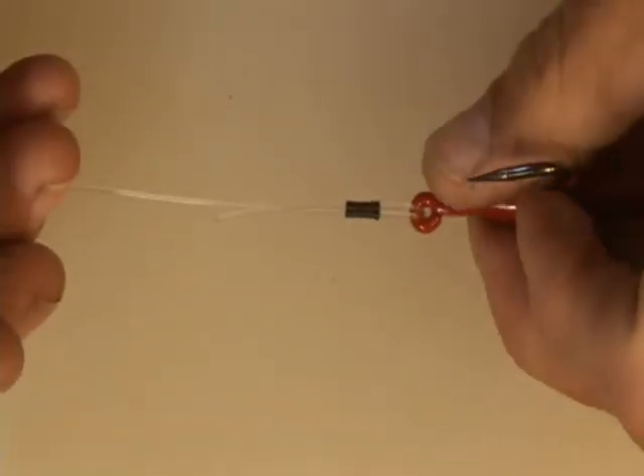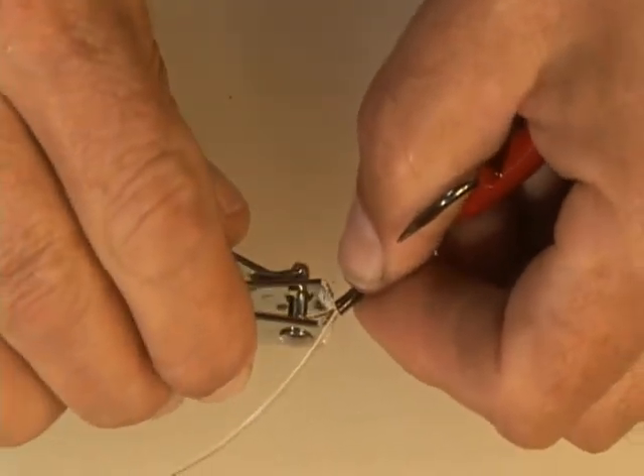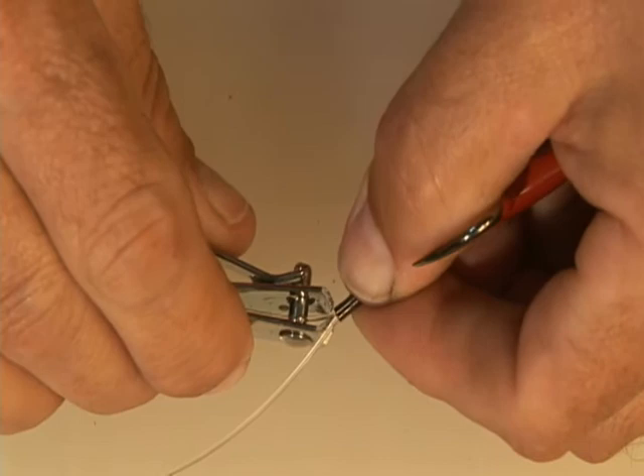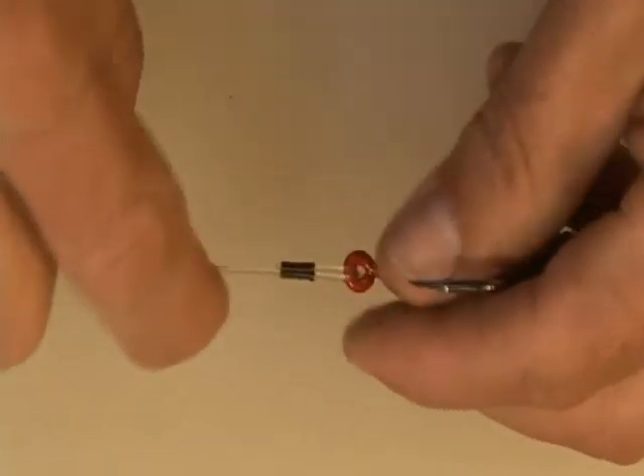Now that you have it to this point, pull it up nice, bend it down, and take your clippers. Go right up against the edge of the crimp and clip it off.